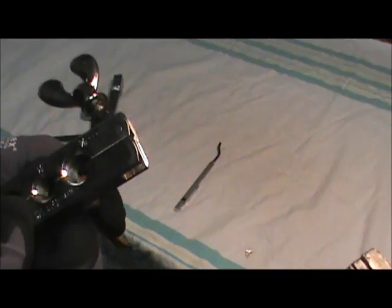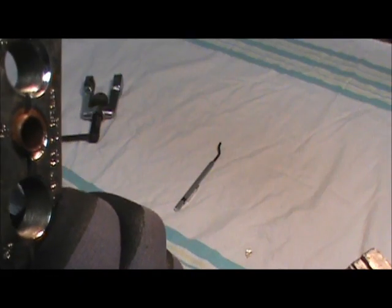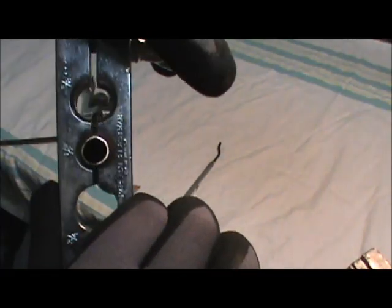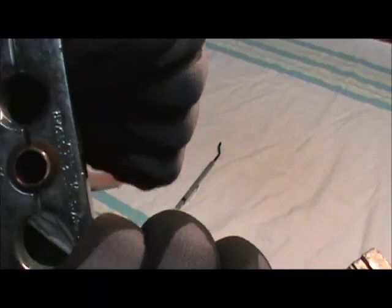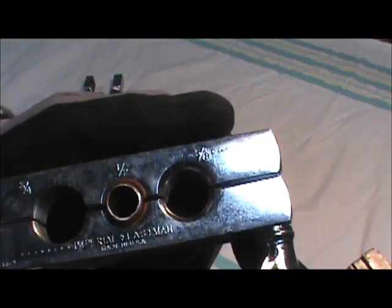Then we're going to take the flare block, insert the pipe into it, and even it up. You want somewhere around a nickel's thickness — or slightly less than a nickel — protruding through the flare block. Crank the block down on the tubing. Once I get things lined up, I'm going to chuck this in the vise so I can be a little more steady and you can watch the process.